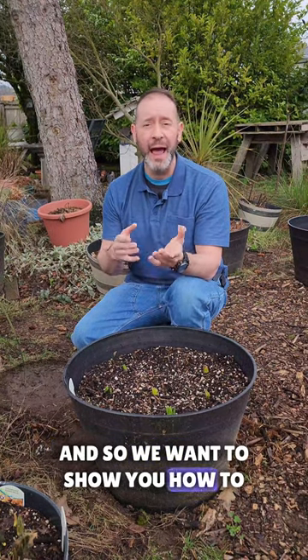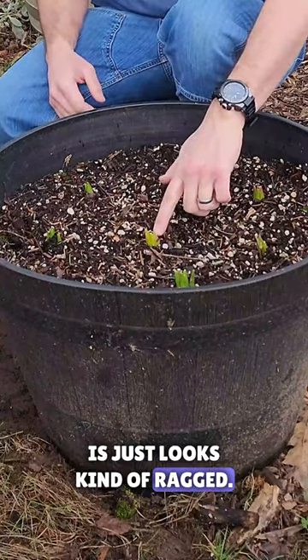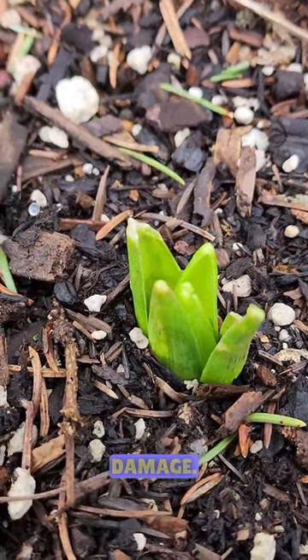We want to show you how to put down some slug repellent. You can see down here, the tissue just looks kind of ragged — it looks like it's been actually chewed on and there are pieces missing. This is typical slug damage.